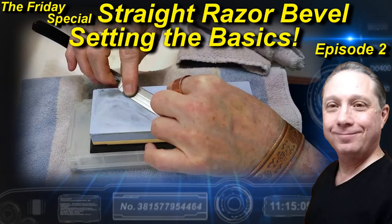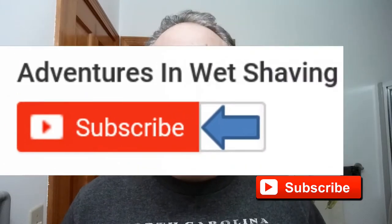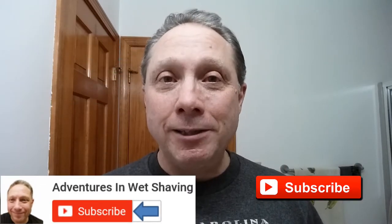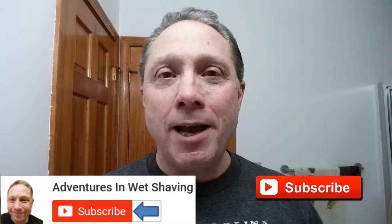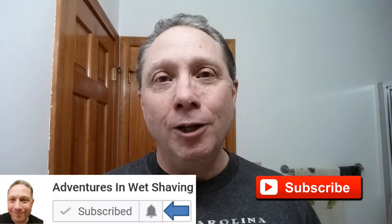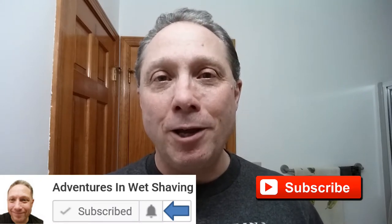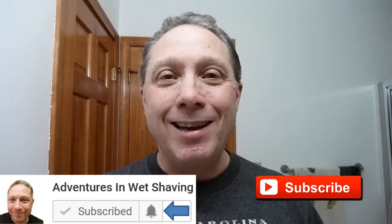Welcome to the Friday special Home of the Day, episode 2. Hey, Eric here with Adventures in Wet Shaving. If this is your first time here and you're interested in learning how to straight razor shave, go ahead and hit that subscribe button, then click on the little bell next to it to be notified when I upload videos so you won't miss a thing. In this Friday special we're looking at straight razor bevel setting — the basics.